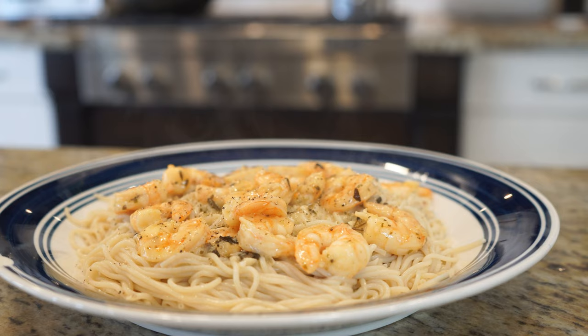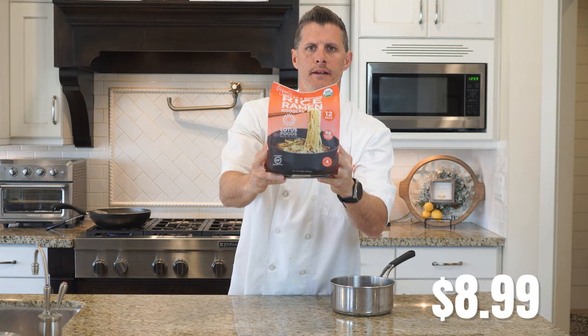I have a shrimp we're doing a review on. I'm going to cook this and put the shrimp on top of it. This is going for $8.99, 4 grams of protein, 1.5 grams of fat, and 23 grams of carbs.